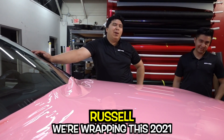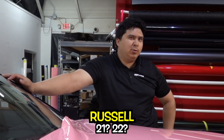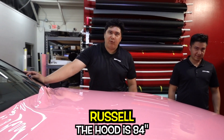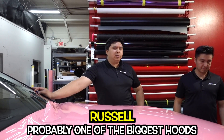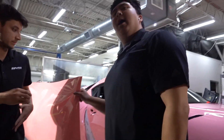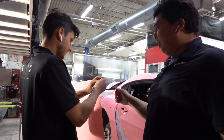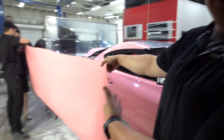What's up guys? We're wrapping this new Supra Cherry Blossom. The hood is 84 inches by 65 — probably one of the biggest hoods you could wrap. We got Shawn over here. Welcome back guys to another vlog. Prepping the front bumper to wrap it with this nose attack.